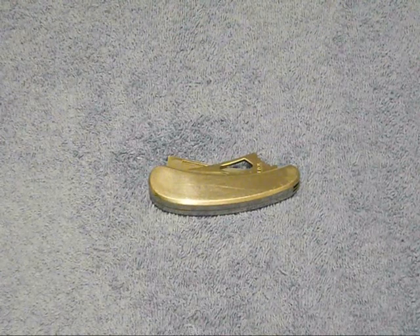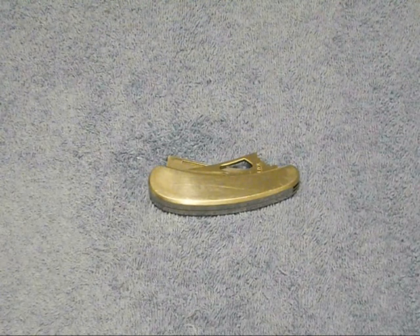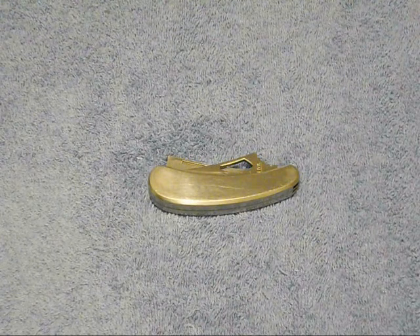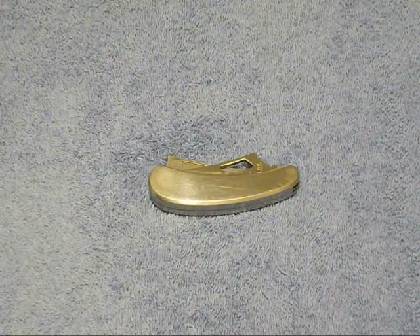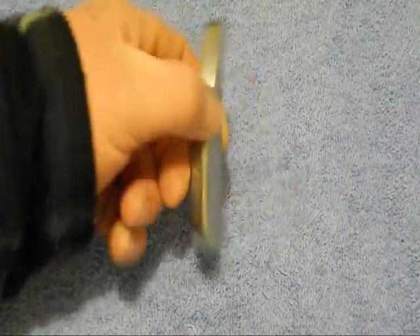Hello everyone, this is Prometheus 1979. This is a short review of a pretty cool knife in my book. It's a cheap knife with cheap steel, but it's made in a quality style.